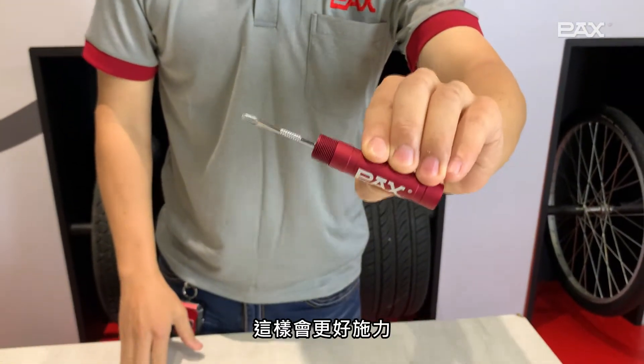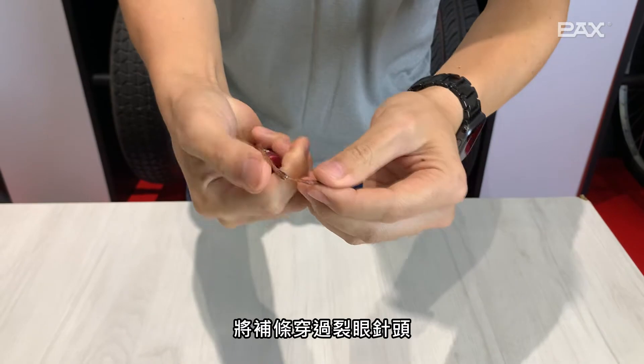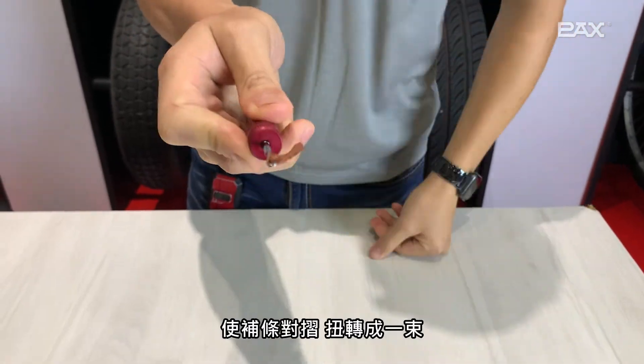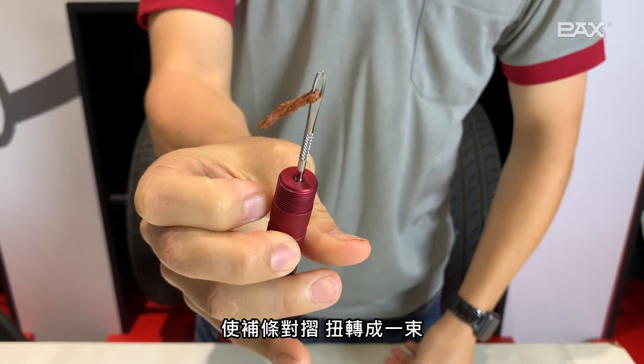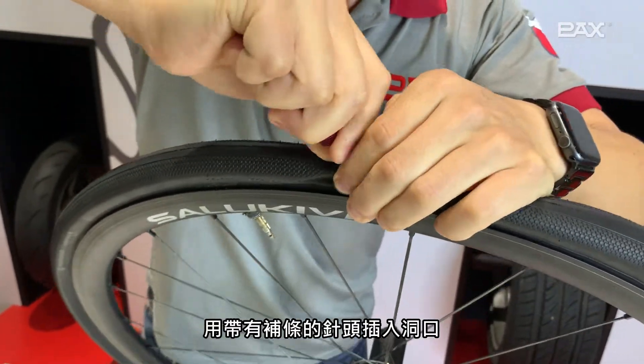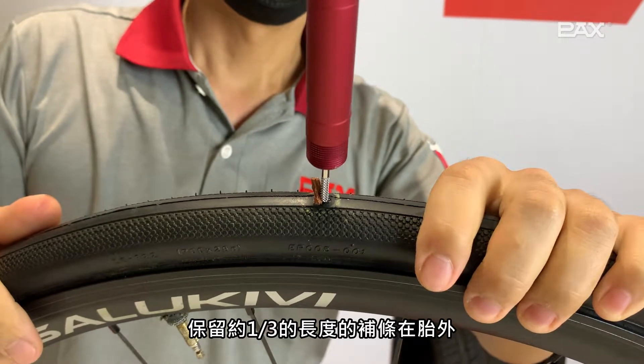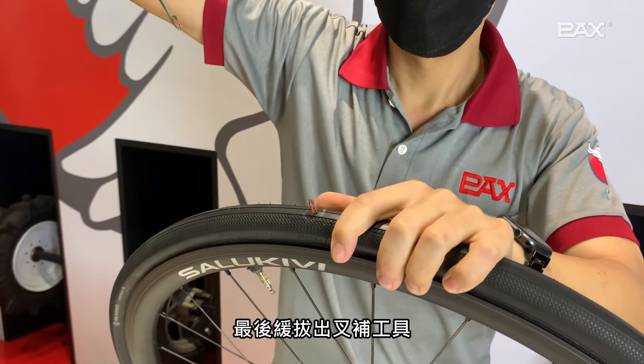Turn the split eye needle out and lock it into the metal tube — it will be better to apply force. Pass one seal string through the split eye needle, hold the strip in half, and twist it into a bunch. Insert the needle with the seal string into the hole, leaving about one third of the strip outside the tire.